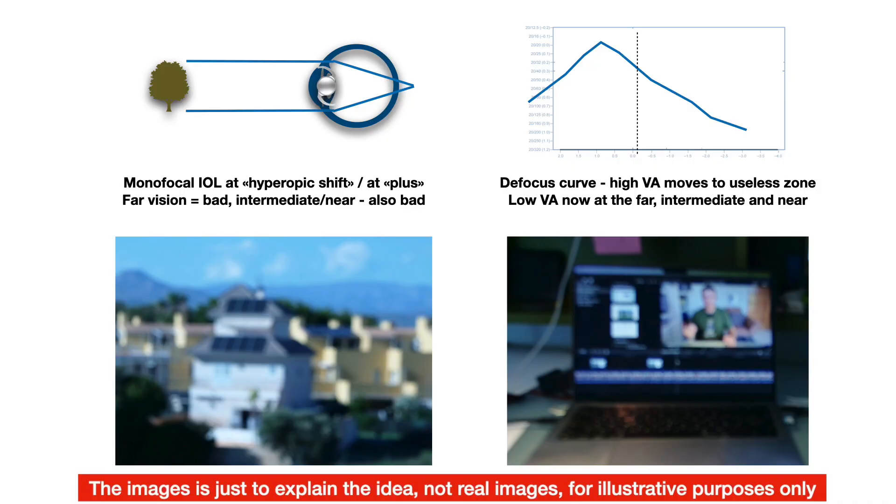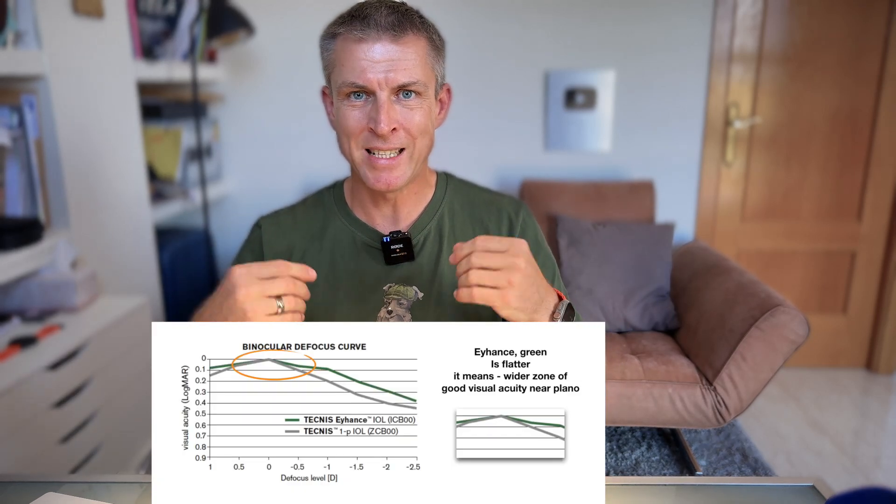If you move a basic monofocal refractive target not closer to your eye but further from it, you will not gain anything in terms of near or intermediate visual acuity, but you will lose far-vision acuity with a basic monofocal IOL. Because EyeHandS has a flat defocus curve, it gives the surgeon some safety in hitting the refractive target. If we compare a basic monofocal's defocus curve shape to EyeHandS's flatter defocus curve, moving the refractive target of a basic monofocal significantly impacts far vision, while moving the refractive target of EyeHandS back and forth matters less for far visual acuity.